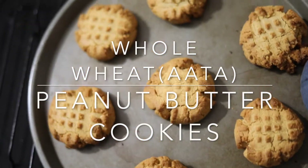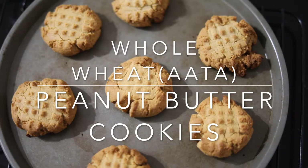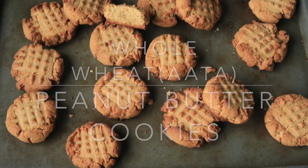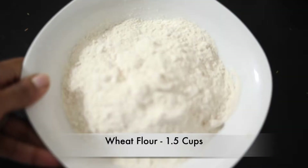Hello, welcome to Foodie Mom channel! Today we are going to see the recipe for all-wheat peanut butter cookies. If you love peanut butter, this is a must-try. Let's get started with the recipe now.